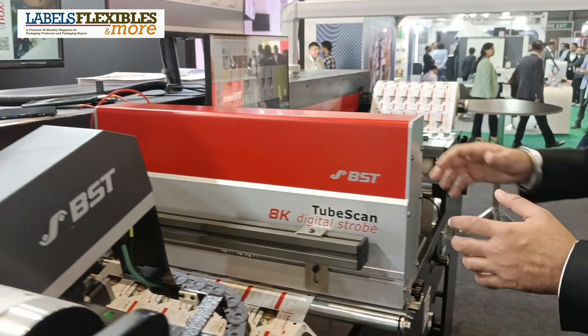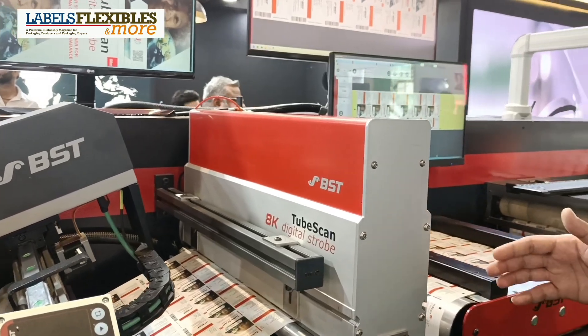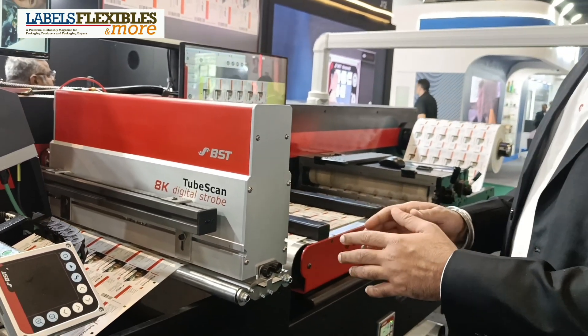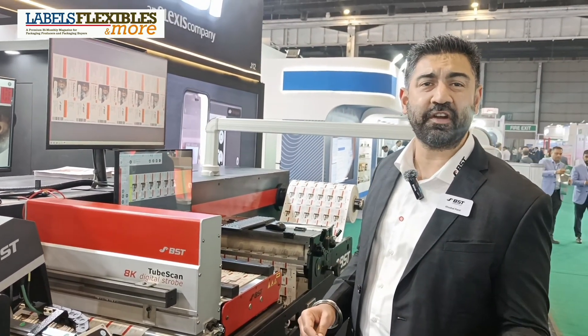And then we have the TubeScan. The TubeScan, as you know, is world famous. We have more than 4000 installations globally. The difference in this and the new system is this is an 8K solution — 8000 pixels with a resolution of 55 micron.